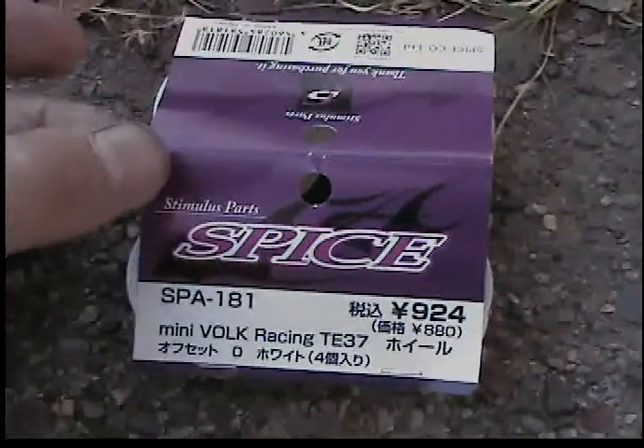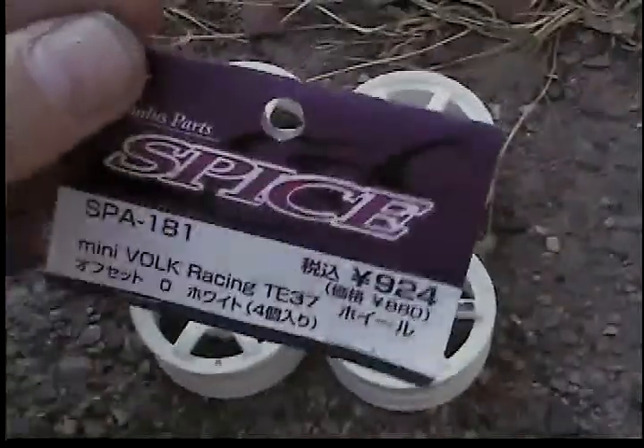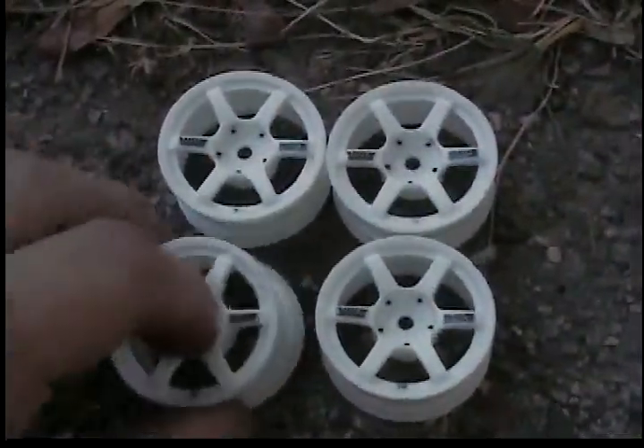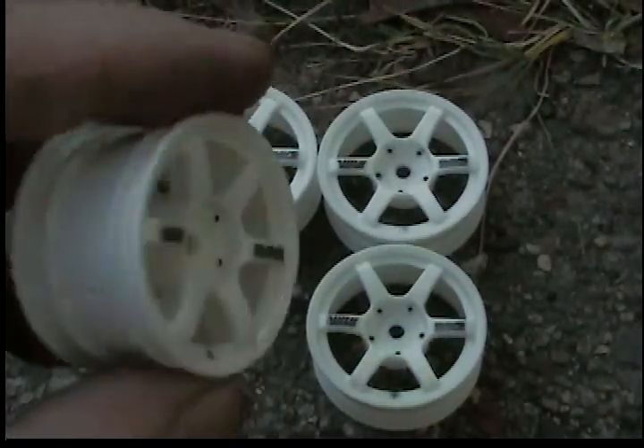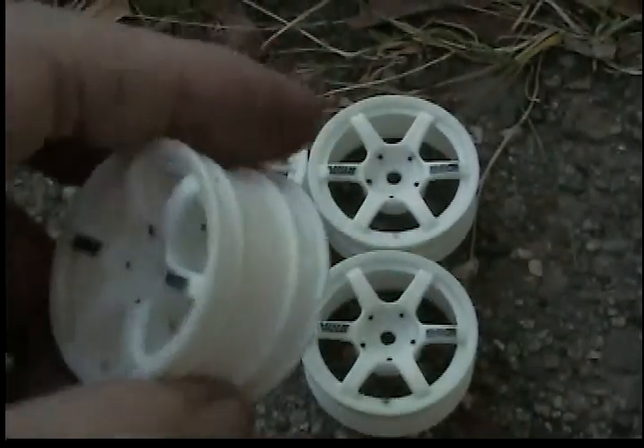Just an update on some wheels. Got these from Hong Kong — Spice Mini Volk racing wheels. They are actually for the Tamiya, so you're going to have an issue with putting the T-drifts on them.